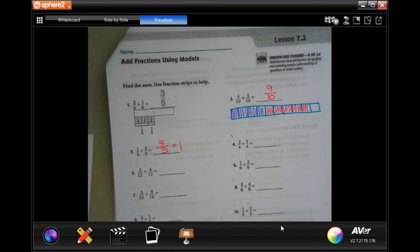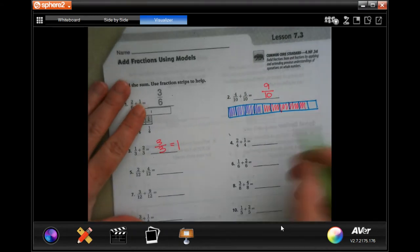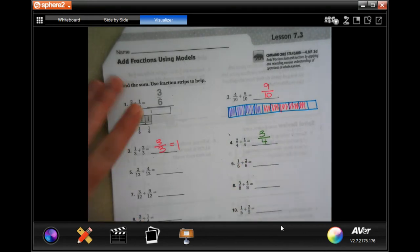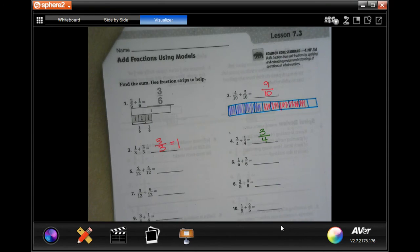Now I'm going to do one more for you guys, and then I'm going to turn your list. Denominator stays the same, 2 plus 1 is 3. You guys go ahead and do through number 10. You totally can — I believe in you.